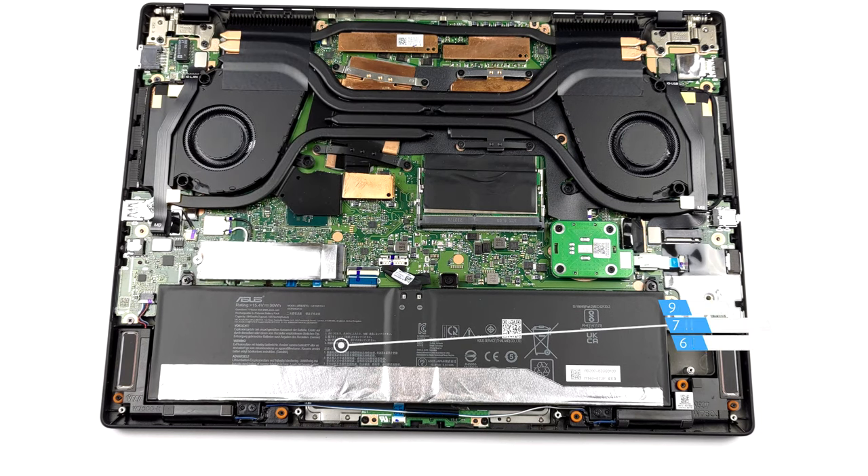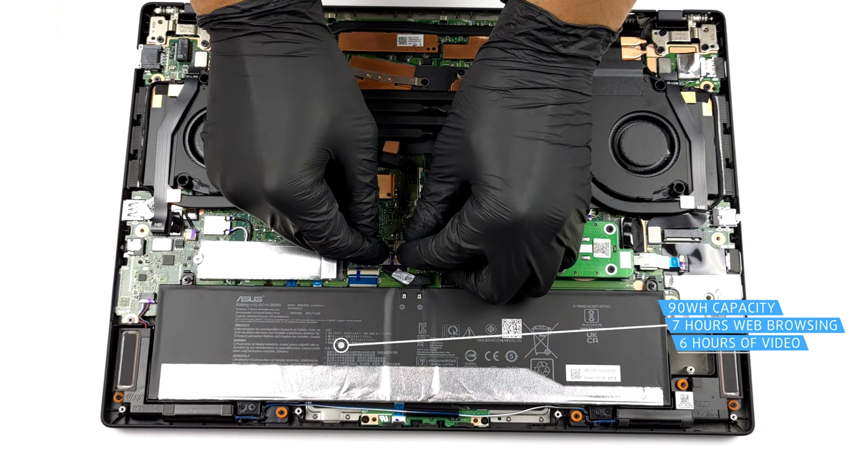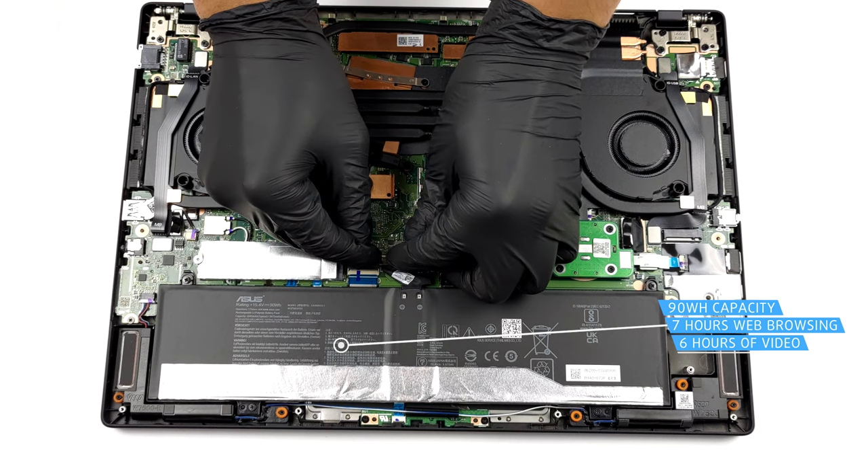Here, we see a 90Wh battery pack. It lasted us for 7 hours of web browsing, or about 6 hours of video playback.